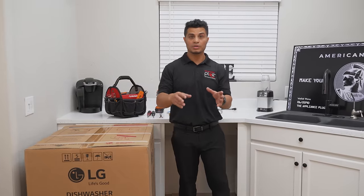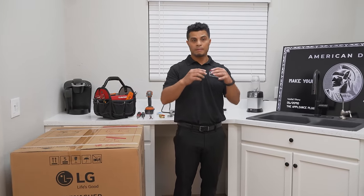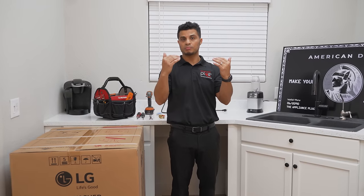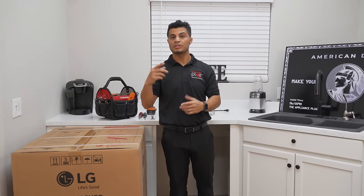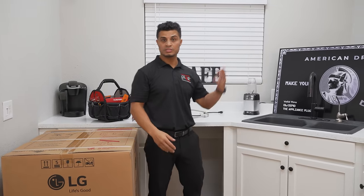Additionally, if you have a quartz or granite countertop and don't have the support to drill through, I have another video that will walk you through how to install to the bottom of a hard stone like granite or quartz. Check that out as well.